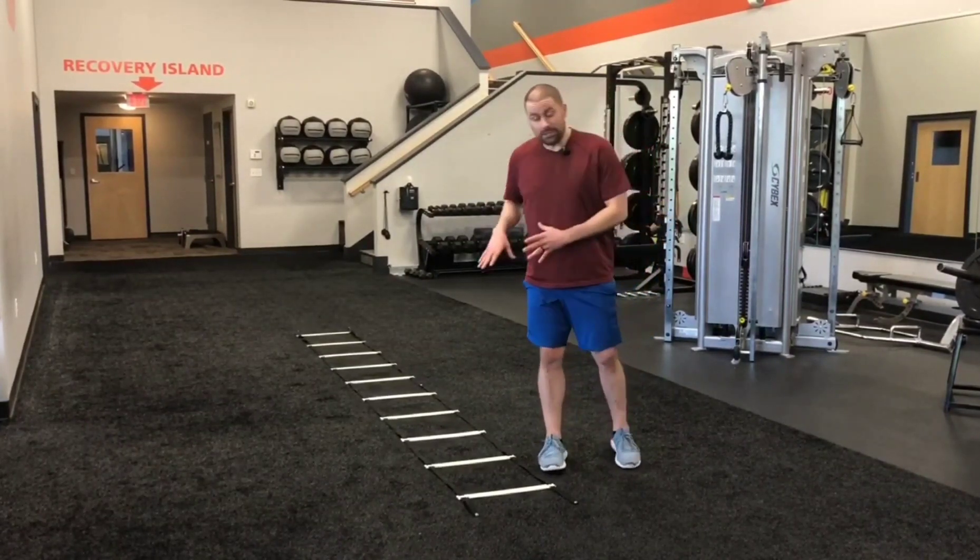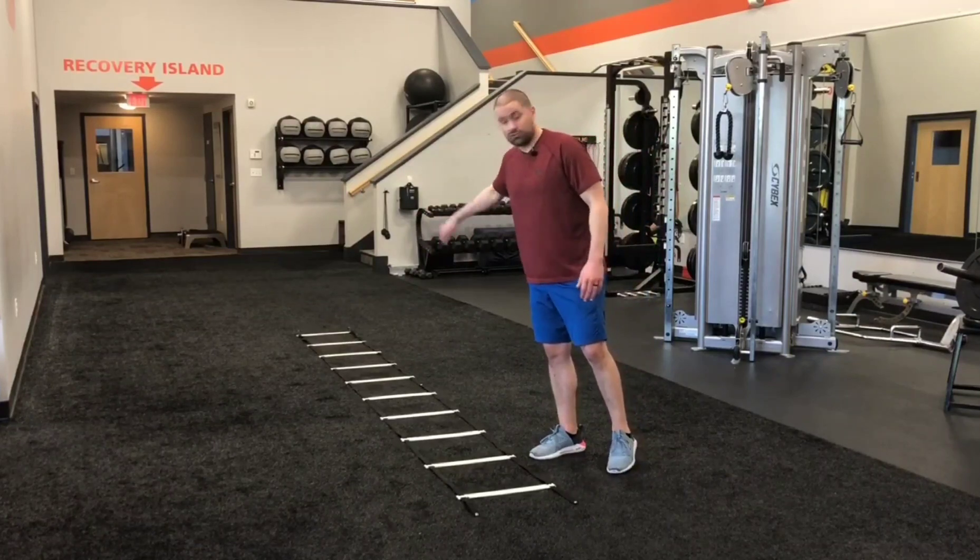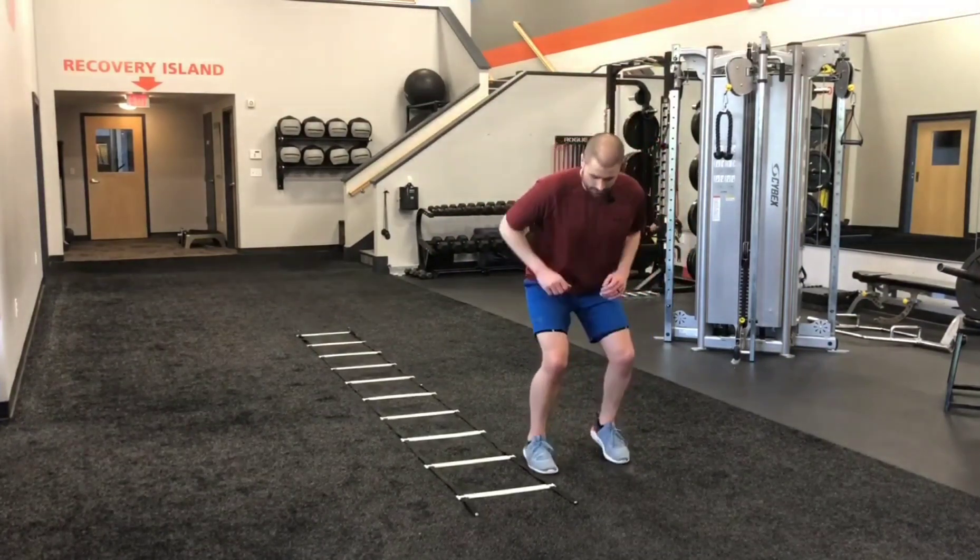If you don't have a ladder, you can go to tdaftensedge.com, grab the ladder in our team store, or you can grab a piece of chalk and just draw a ladder grid on your driveway. Let's start this.